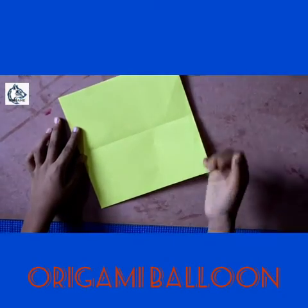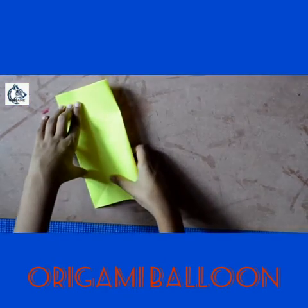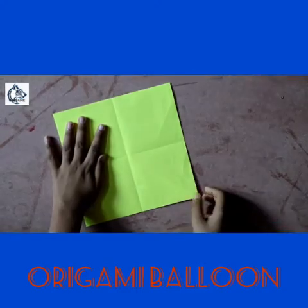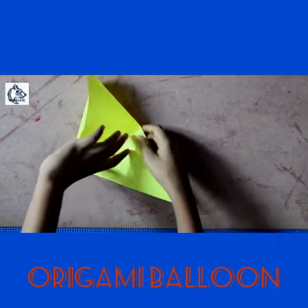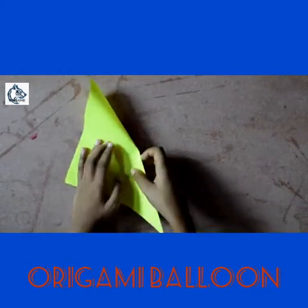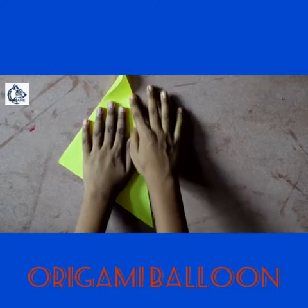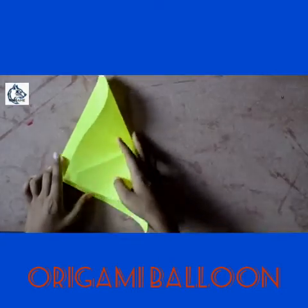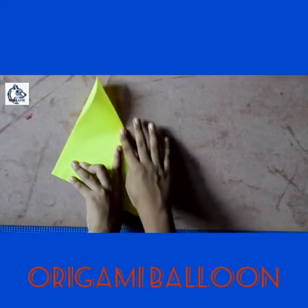The fold that we have done, we now unfold it and do the same on the opposite side like that. Now I'm going to match this corner with this corner. You have to do it like this. Now follow the steps from the upper hand — it's really simple to make. Done.